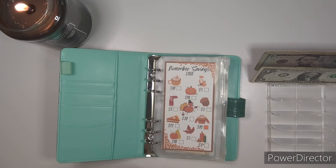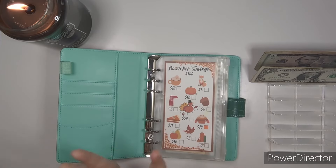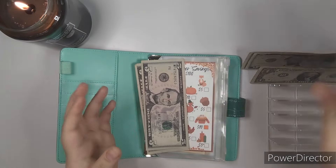We have November — I think it's the second week of November, isn't it? Yes. So we are going to put $10 in here today. That's what we're going to do.